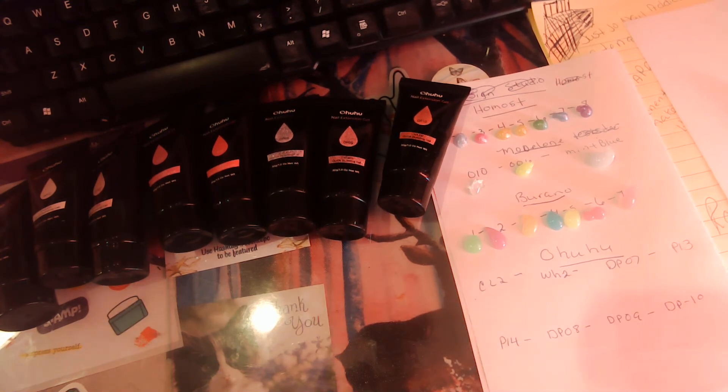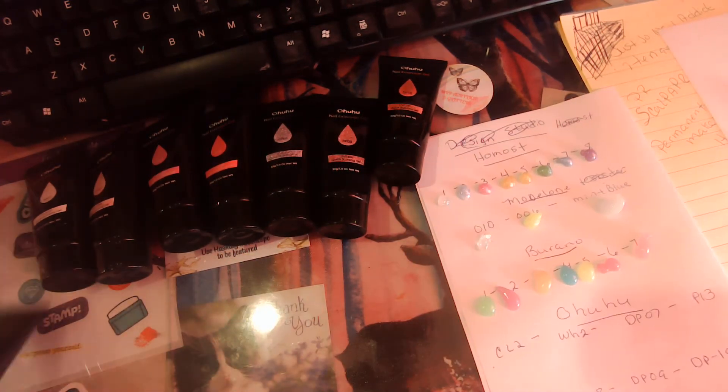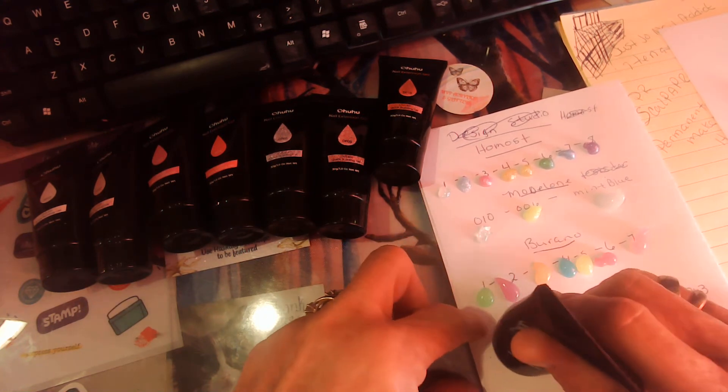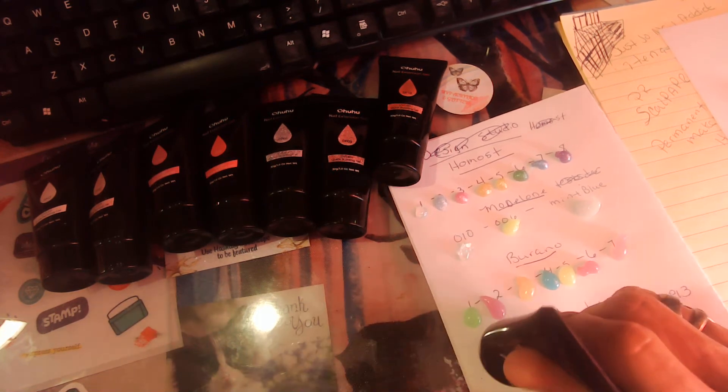Alright, we're going to do the Ohuhu now. This is CL2 — I'm assuming it's a clear. Oh my gosh, it feels pretty thick.